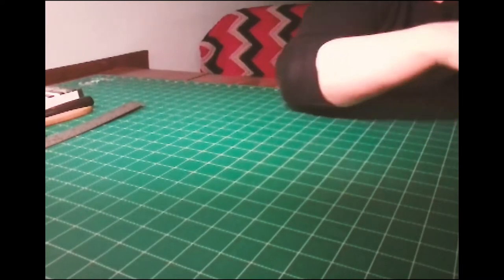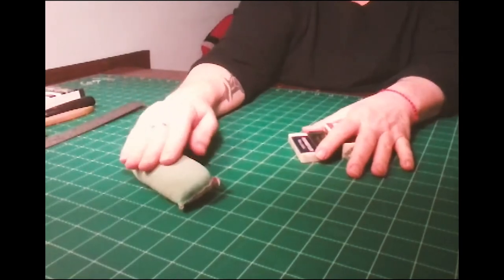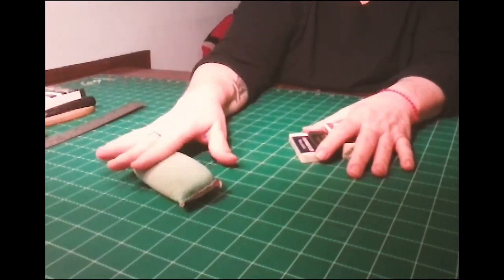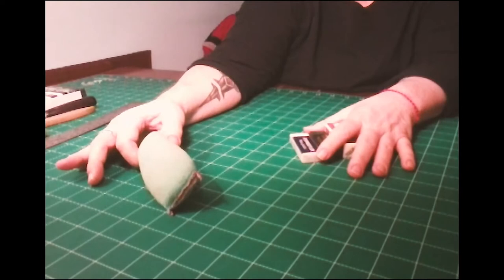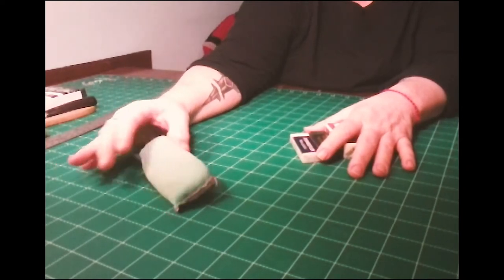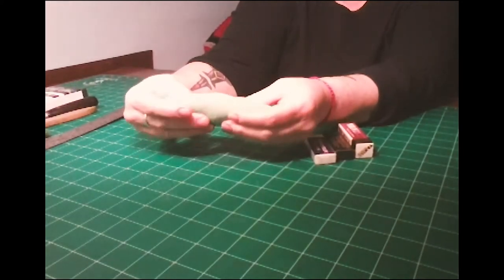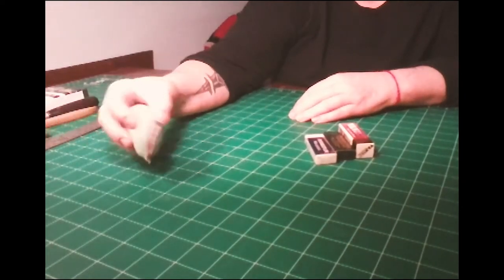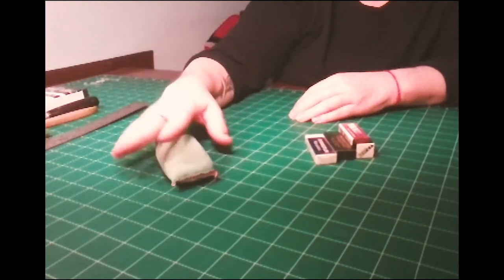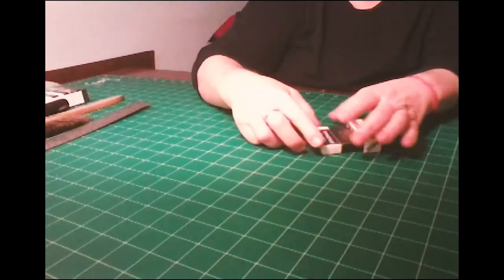Erasers — I could talk for days about erasers. This eraser is actually called the Alvin dry cleaning pad. You can get these at any local art supply shop or online; they're about $8. It's a soft fiber filled with powdered gum eraser. If you have some graphite or pencil marks in the margins, it will very gently clean them off without picking up the paper pulp at all. Then use your fan brush to take off the dust.